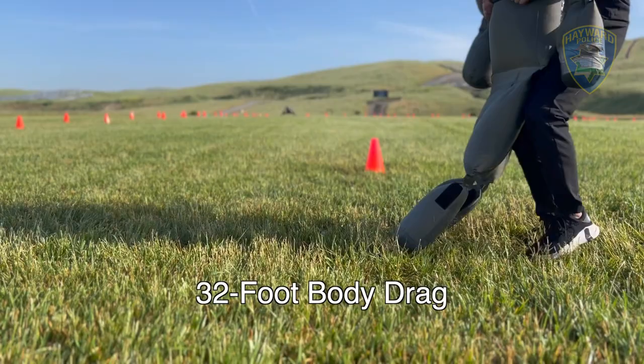This obstacle also requires some different techniques. It requires some grip strength to wrap your arms around the body and hold on while also using leg strength to carry that body and drag it the 32 feet.